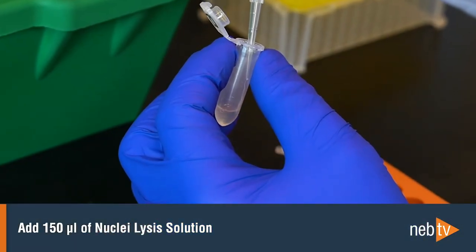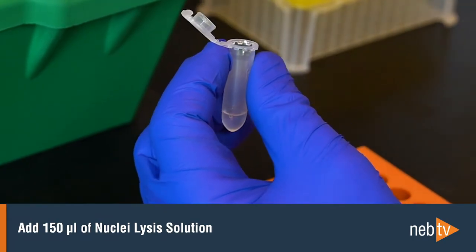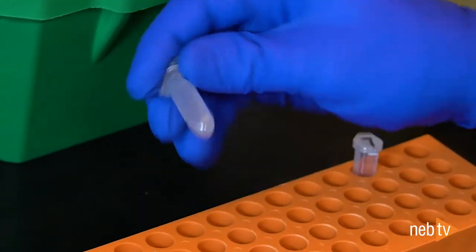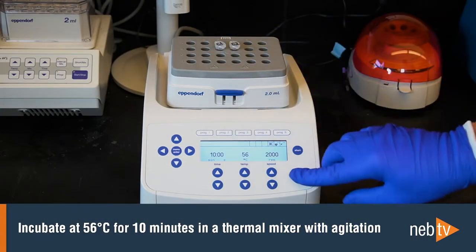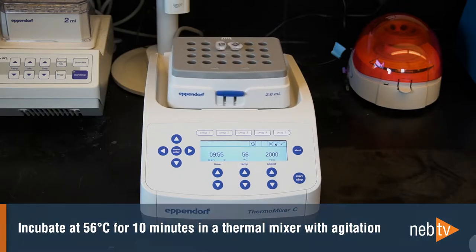Next, add 150 microliters of nuclei lysis solution and invert 10 times to mix. Avoid introducing air bubbles and do not vortex or pipette. In this step, the nuclei are lysed, releasing the genomic DNA. Incubate at 56 degrees for 10 minutes in a thermal mixer with agitation at the desired speed to control the shearing and tune the size of the gDNA.